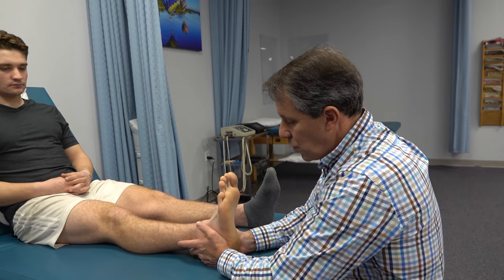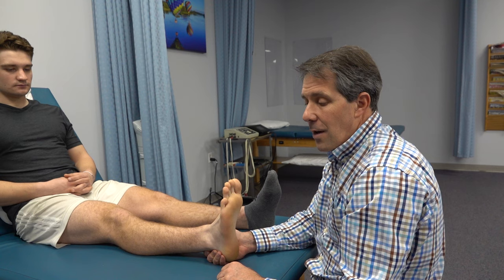So that is the calcaneal squeeze test. If you have any questions please leave them in the comments, feel free to give us a thumbs up if you liked today's video, and subscribe.